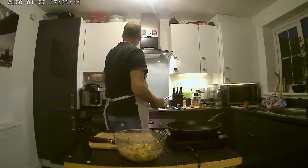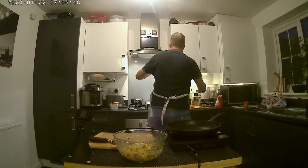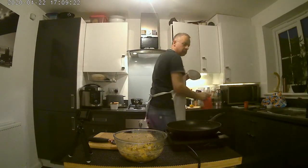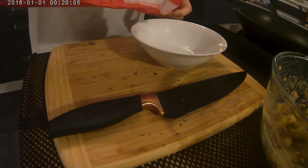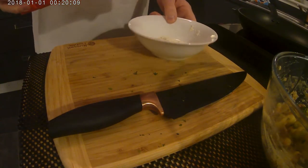So it should look like that at this point. What we're going to do is get some plain flour — a little bit of plain flour into a bowl. We're just going to coat the outsides of the fish cakes slightly with that before we fry them.